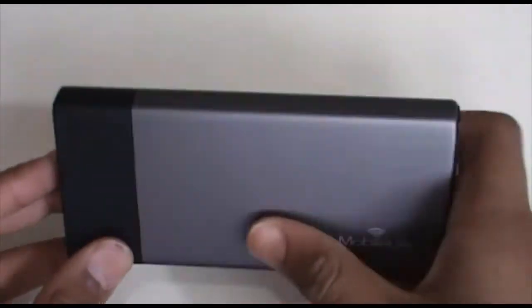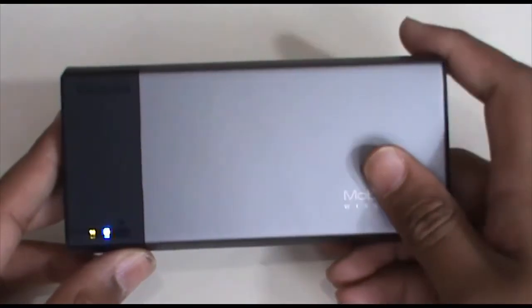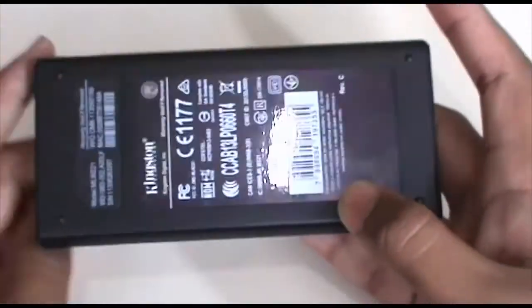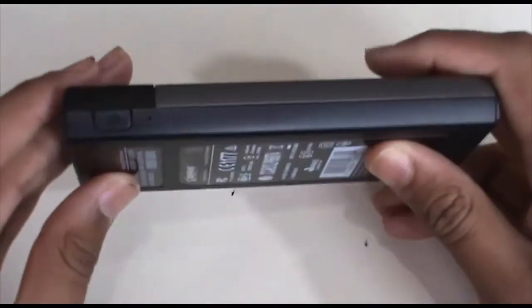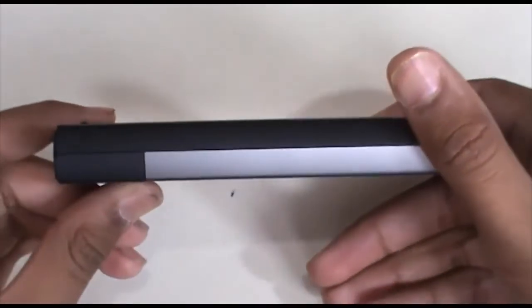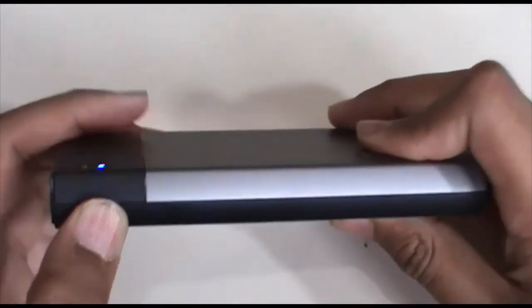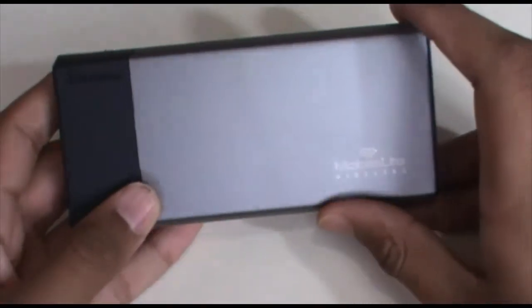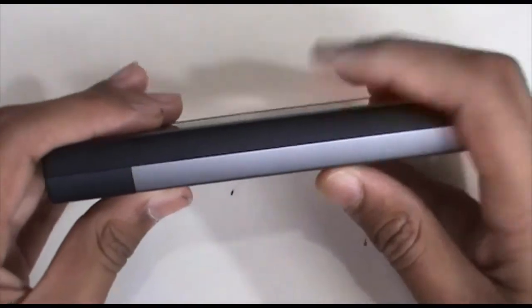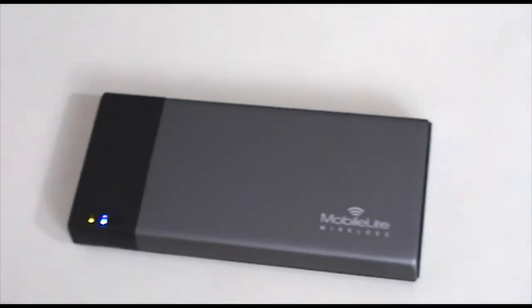The build quality is pretty good. The metal on the front feels solid and the plastic is good quality as well. That's why the price is high — you get what you pay for. As a Kingston product, it has very good after-sales service and should last about three or four years because it's quite durable and strongly made.